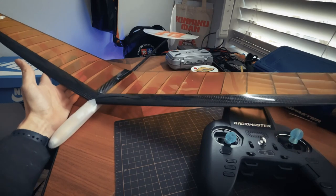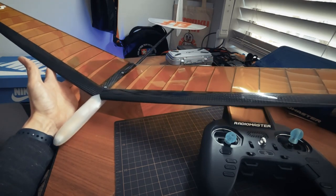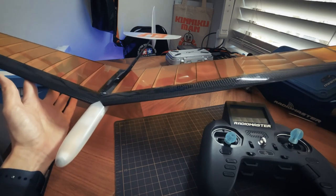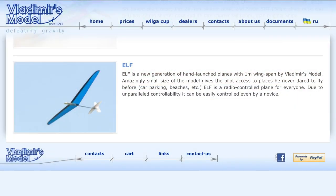This is something I used to do years ago. This is a model called an ELF. It's really small — a 1 meter, super lightweight, 110 gram DLG. These are actually made in Ukraine, so good luck to them over there. Hopefully they can keep going.